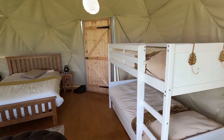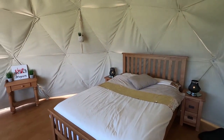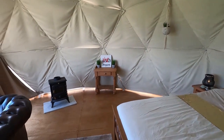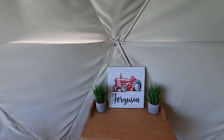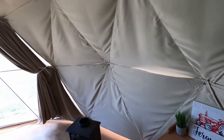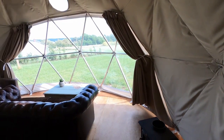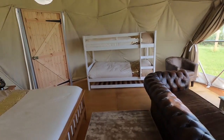Here it is — the finished dome, all ready for us to have a sleepover in later. It's going to be called Ferguson Dome because we've got New Holland Yurt and Deer Yurt, so we needed another tractor type name — Ferguson. The wood burner is yet to do but otherwise it is done.